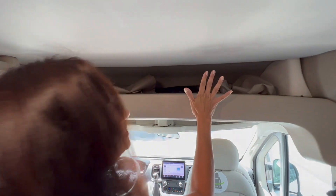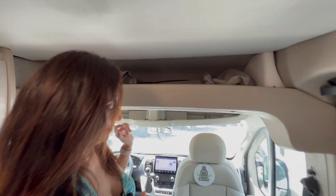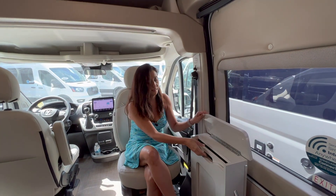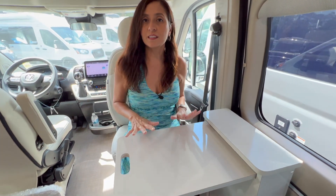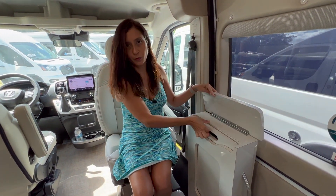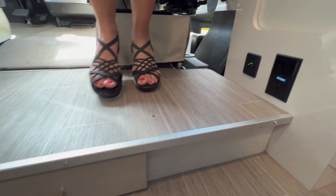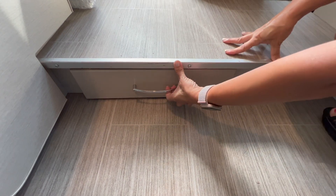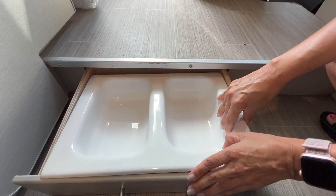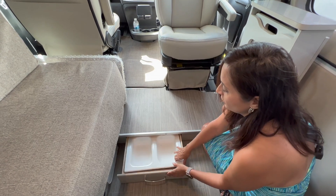Right above the cockpit area is a headliner shelf with a good amount of room — you can store window coverings or bedding in here. The cockpit seats do swivel, and the passenger side has a pull-out tabletop in front of it — a great place to enjoy a meal, a snack, or do some work. Below there are two USB ports and two 110 outlets. The step up into the cockpit has a drawer with an insert that can be used as a pet feeder, or removed to use as a regular drawer.